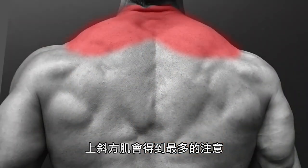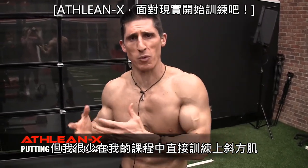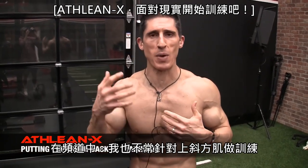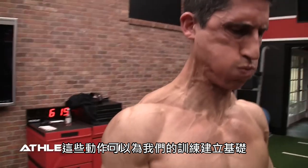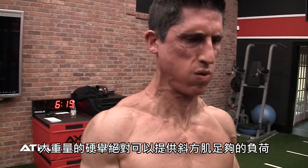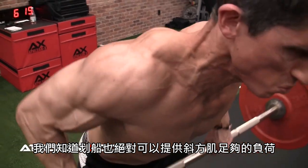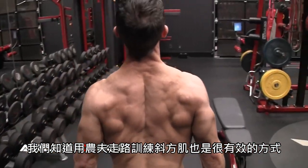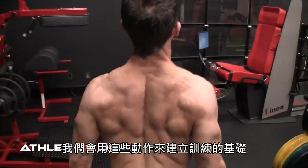The upper traps are what gets most of the attention, because it's what stands up here and makes us look bigger — bigger neck, the whole deal. But I don't really program a lot of direct upper trap work into our programs, because we can target this area of the traps pretty efficiently with big compound movements. A heavy deadlift is certainly going to overload the traps, especially with a slightly wider grip. Rows can certainly overload the traps, as you can see here. Carries are another effective way to load the traps, and we build those into the foundation of everything we do.